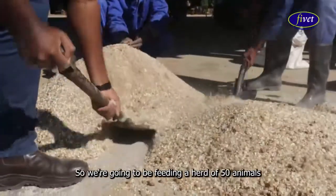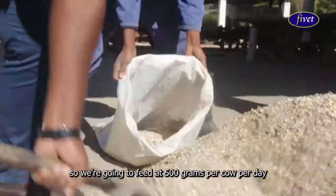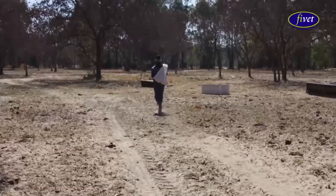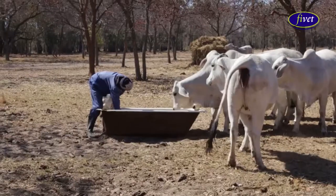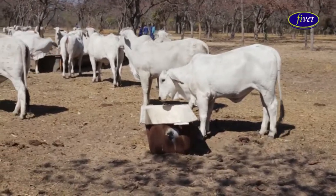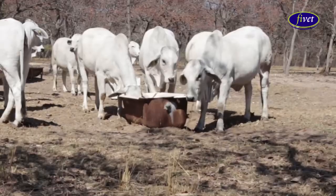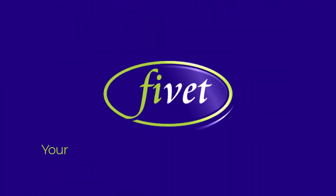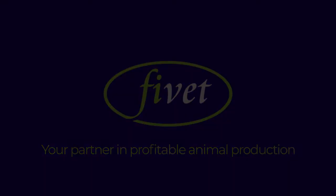We are going to feed a herd of 50 animals and we are going to feed 500 grams per cow per day.